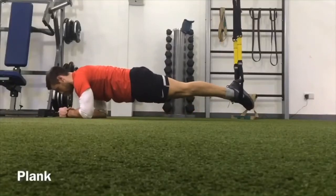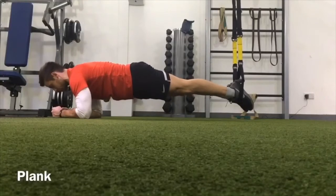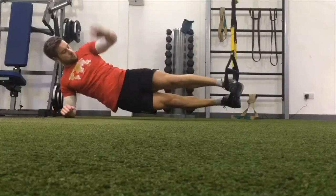Check out this quick TRX core workout. Starting in the front plank position, we're looking for a straight line from your shoulders all the way through to your feet or your heels. Tensing your stomach, holding that straight position.